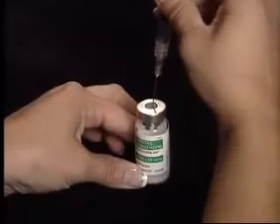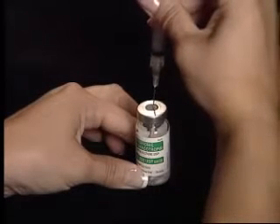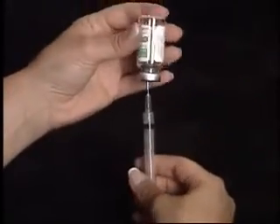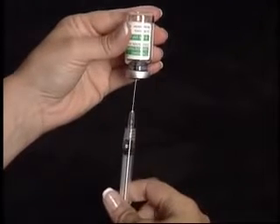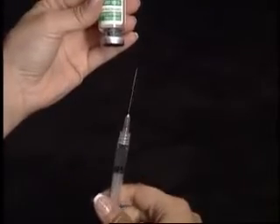Inject the diluent slowly into the vial of powdered medication. Once again, as one complete unit, turn the vial upside down so that the tip of the needle stays below the liquid level, and pull back on the plunger to withdraw the entire contents.